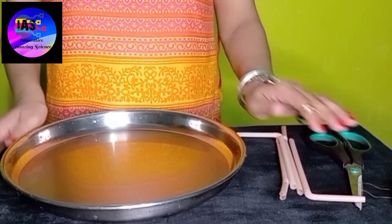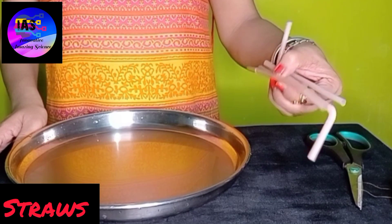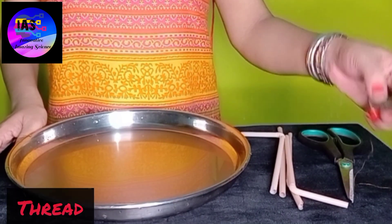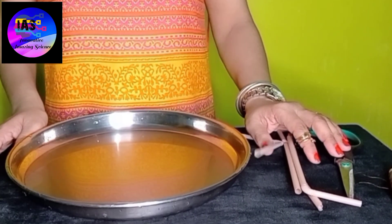If you want to know exactly what happened and what the magic actually was, stay tuned with me. Let's get started! The things required are: a plate or tray, some straws, a pair of scissors, thread, and of course soap solution.